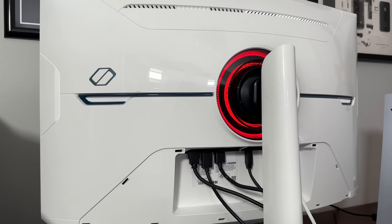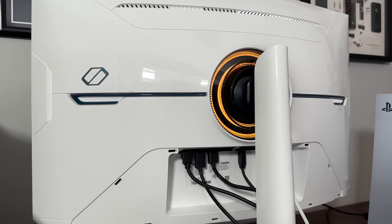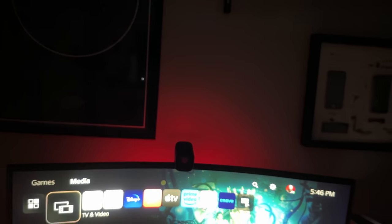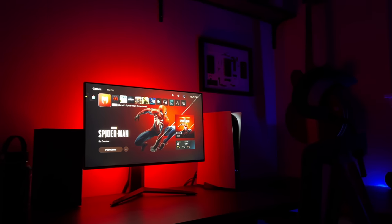There are RGB LEDs on the back which can be customized to just about any color, or synced to whatever's on your display using what they call Core Sync. The downside is that it's super weak — even in a dark room it's not that noticeable, especially compared to LG's offerings which almost illuminate your entire wall.